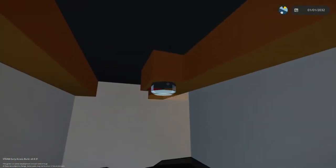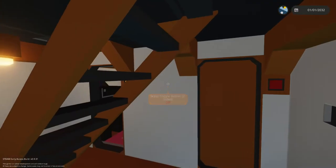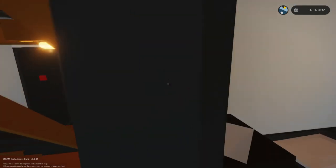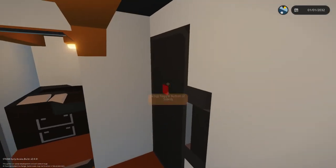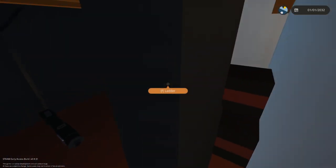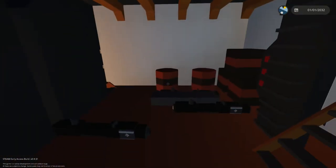This cabin has another bed, and this cabin also has another bed. This bigger one — I'm assuming that's the captain's cabin, I can definitely tell.